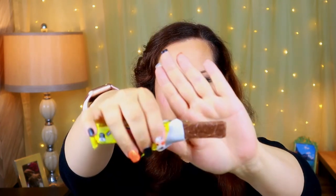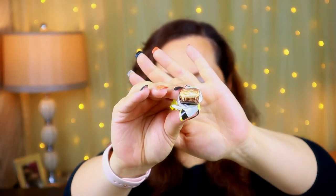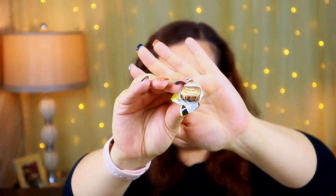Next up I have a Chomp Bar - a Caramel Chomp Bar. 'A monster chew!' It says: a wafer and caramel coated with compound chocolate. Taking a bite - that's good! The caramel is super chewy and it kind of works with that wafer. I really like that.